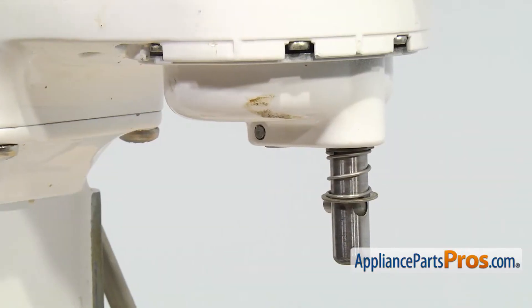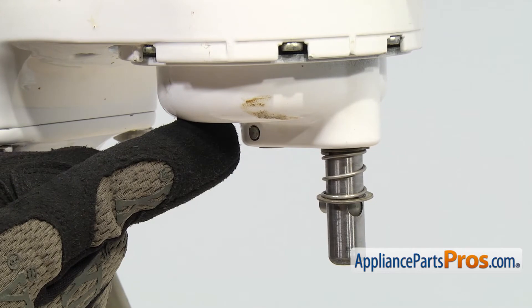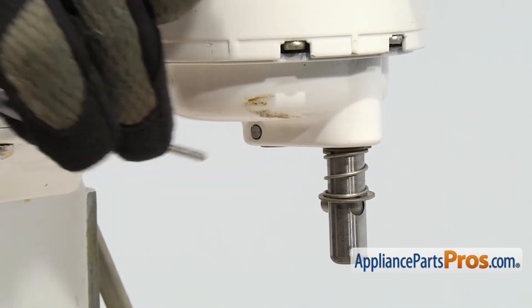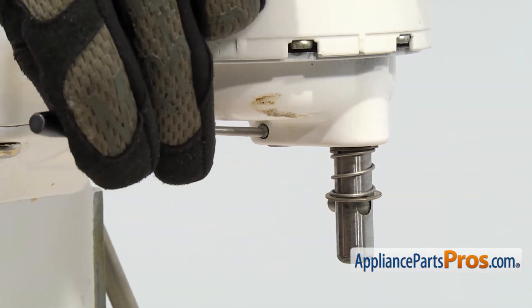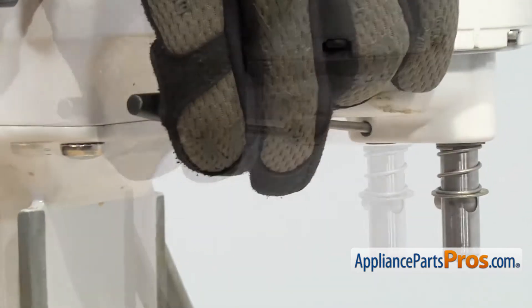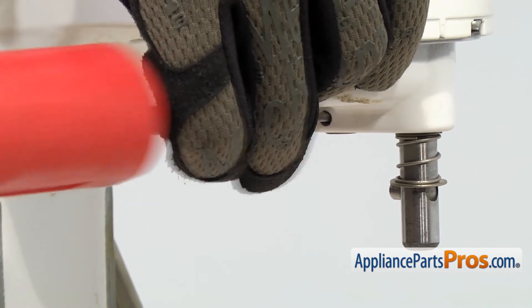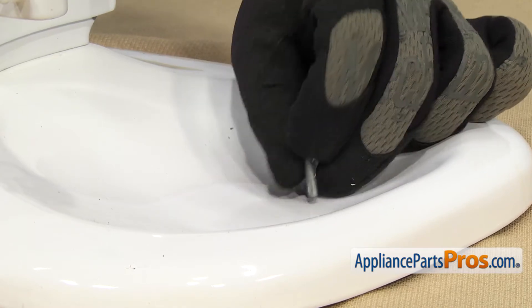Next, we have to take off the groove pin. It's what holds the planetary to the center shaft. We're just going to take a punch and very carefully tap it out. You want to be careful that you don't damage the mixer and that you don't tap it out so hard it goes flying and gets lost. Once you have the groove pin out, you can pick it up and set it aside.